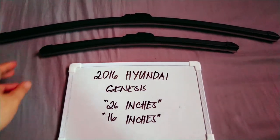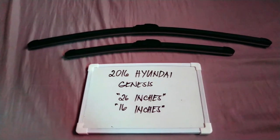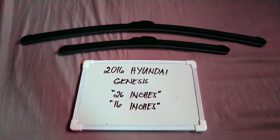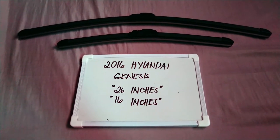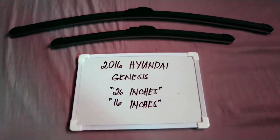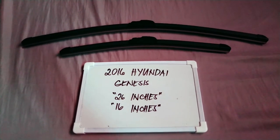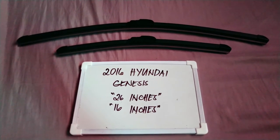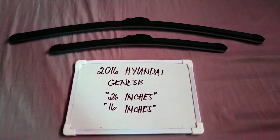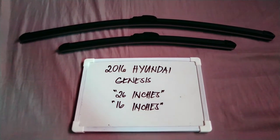It is important to know that they are in different sizes. There are many reasons you may want to change your wiper blades — they could be getting old, or you could end up caught in a storm, and the last thing you want is not being able to wipe your window. It is also good practice to change them every six months to every year, depending on how often you use your vehicle.